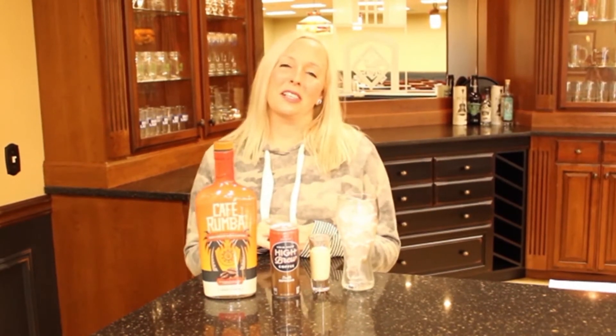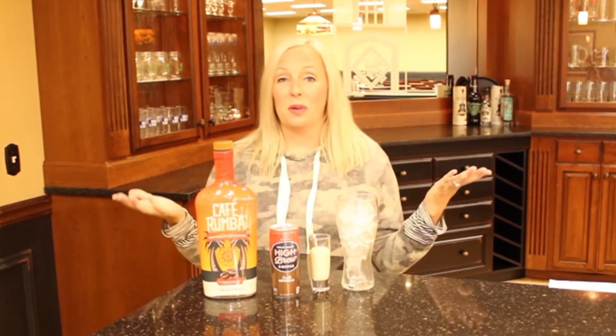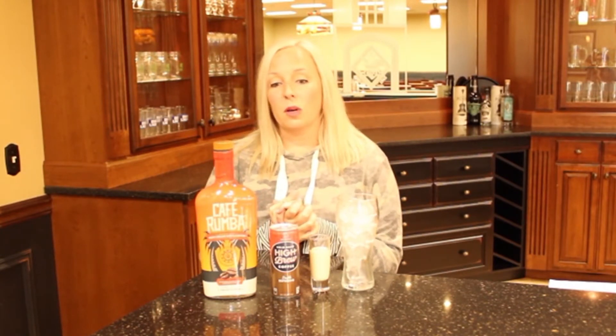Hey everybody, welcome back to Mixed Drink Monday. My name is Julie Vinicampi. I am the Wine and Spirit Sales Manager here at Donna Wall Distributing. And today our drink of the week is going to be super fast and easy — we're going to make a Jitterbug Iced Rumba.